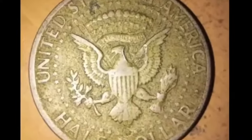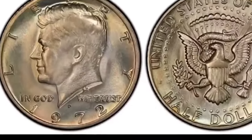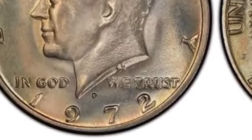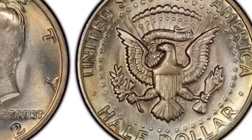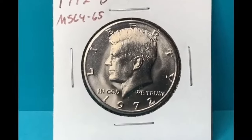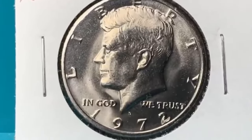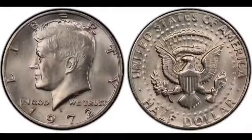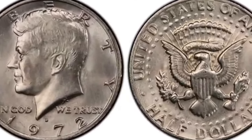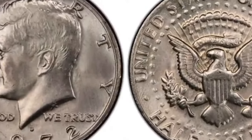Gilroy Roberts was the chief mint engraver from 1948 to 1964, so it was sort of his parting gift. The reverse tail side of the 1972 half dollar bears the official seal of the United States President. The seal is an eagle with 13 arrows in one claw, an olive branch in the other, and a shield covering its chest. It's circled by 50 stars, with 13 more dotting the inner part of the seal, which has light rays and a banner that says E Pluribus Unum near its head. The seal also has 13 puffs of cloud. This reverse was designed by Frank Gasparro, the chief mint engraver from 1965 to 1981.